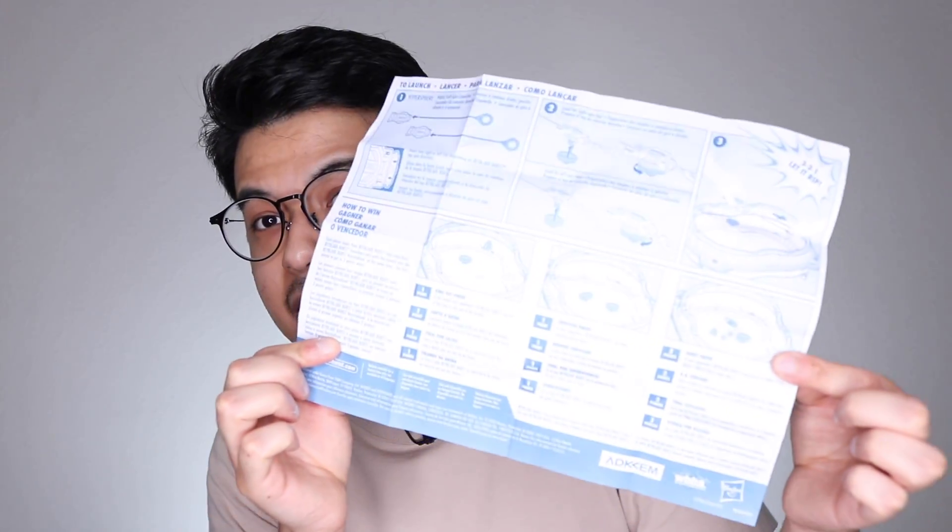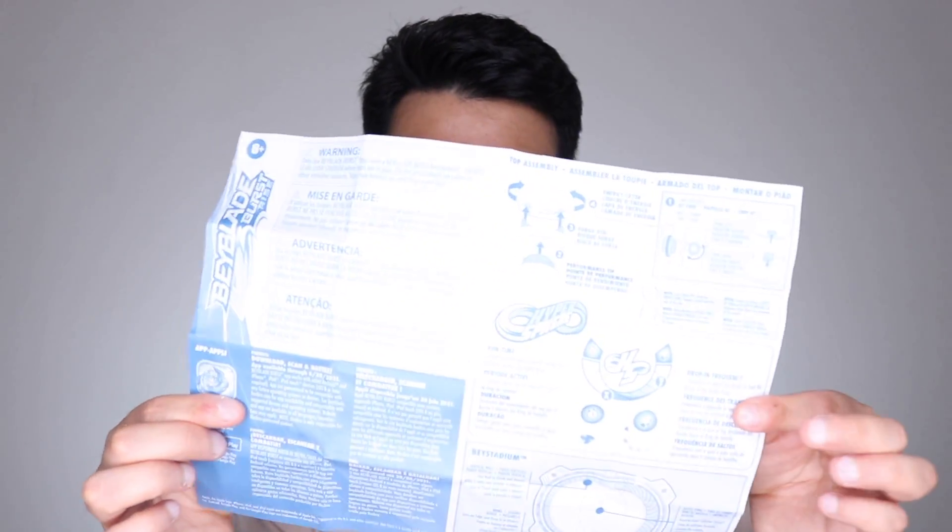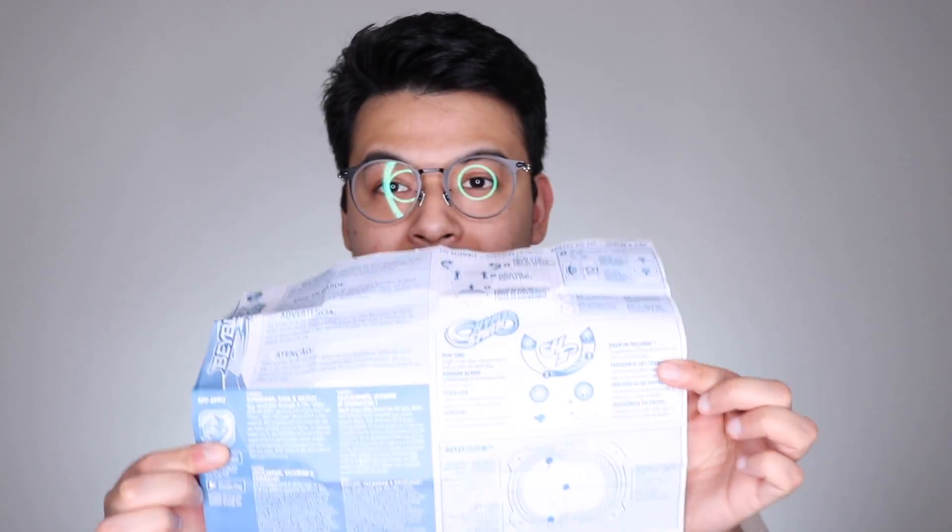I didn't bring scissors so I hope I can just bust this open. I'm glad to be back — I'm happy to make a face cam again because it's been a long time. The first thing we get are instructions, so let's check this out. It's funny that it talks about launchers here but there's no launchers included — like what's the point of showing that off? Just some generic instructions.